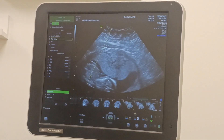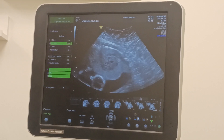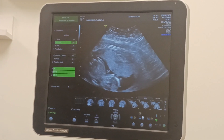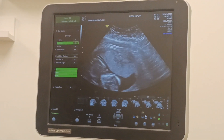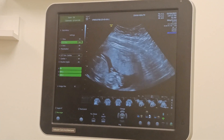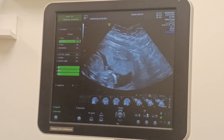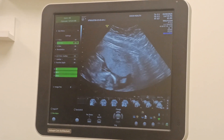Let's get a picture for her. Absolutely. Just hanging out. The baby's so calm though. Now it's waving.